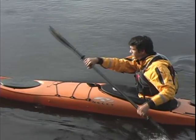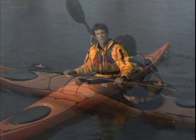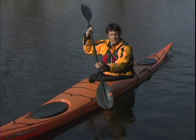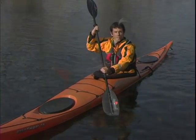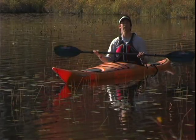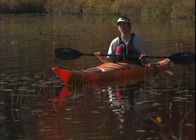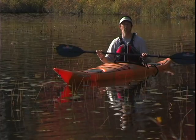Your body should already be wound up and ready for the next blade to get planted. If you're using a paddle with feather, you'll need to rotate your control hand so the next blade plants squarely in the water. Remember to keep a light grip on your paddle through these motions — a death grip will tire your arms out quickly and will often lead to tendinitis in your wrist or elbow.